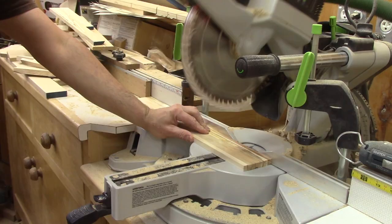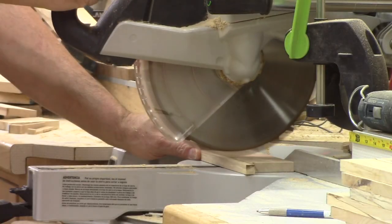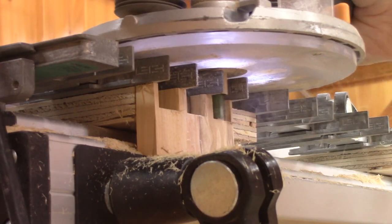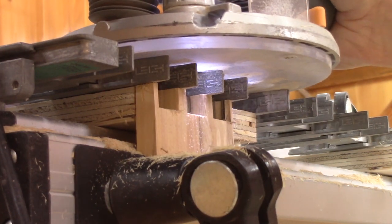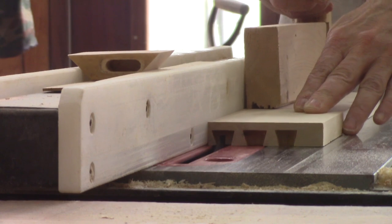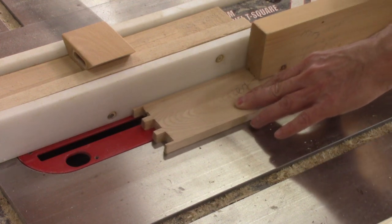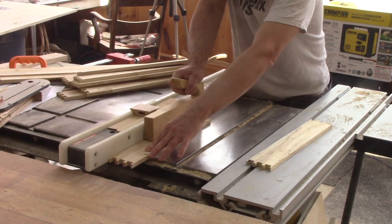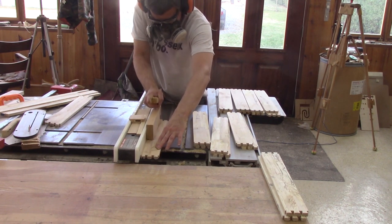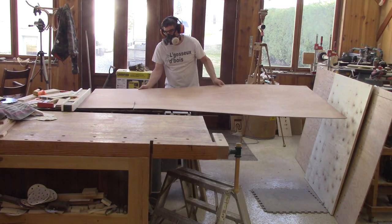It's now time to take care of the backs. For the pins, I use another setup than the half-blind dovetails I did earlier. Finally, I can cut all the grooves for the bottoms of the drawers. I have a lot to cut. Next, I can assemble one drawer and measure the size needed for the bottoms and cut them.